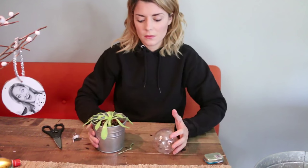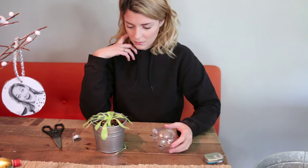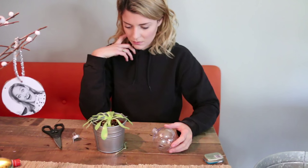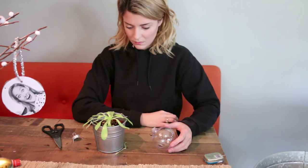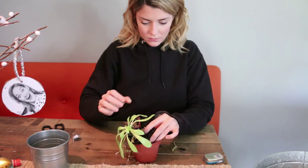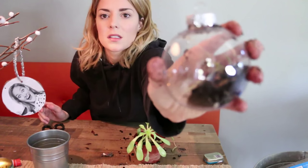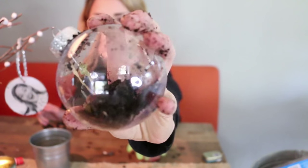And then you're going to take your dying succulent and just ponder life for a second. Then you're going to take your dead succulent and just kind of take the dirt and shove it into your ornament — just continue shoving until there you have the cutest terrarium ornament ever.